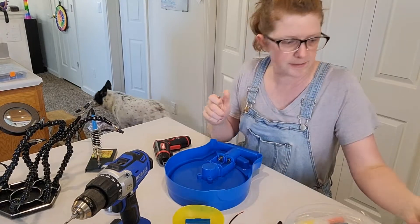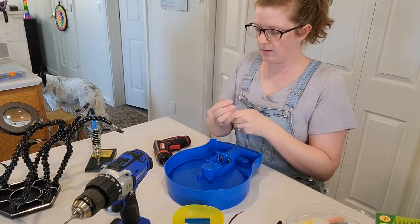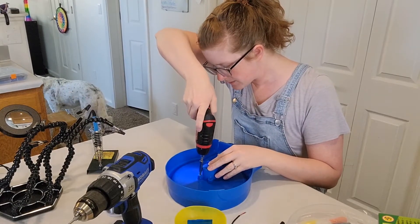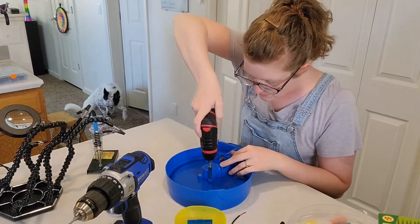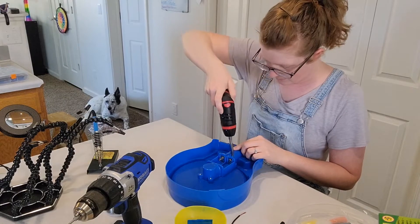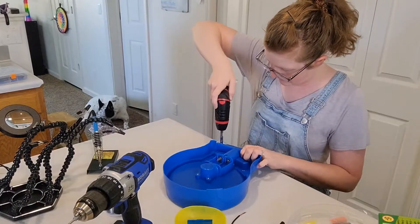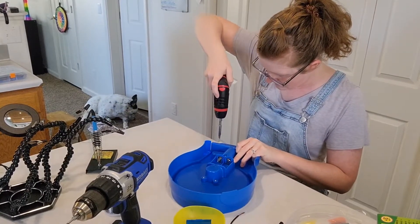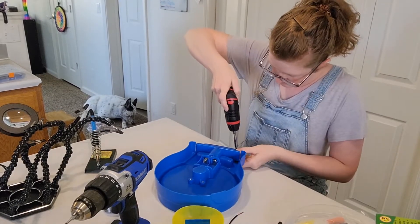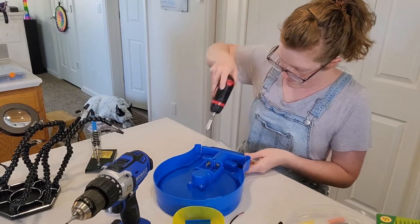It looks like it's kind of a deep socket, so I'm going to need to put a little extender on so it'll reach. One, two, three, four — and then I've got these four here in the handle: one, two, three, four.